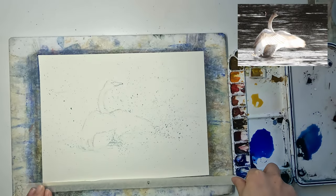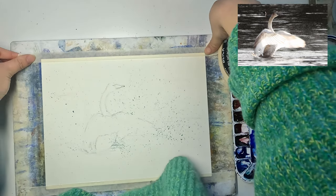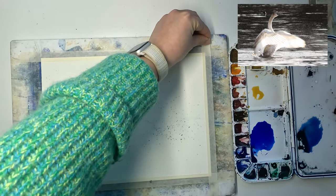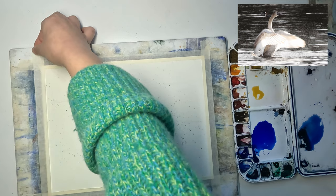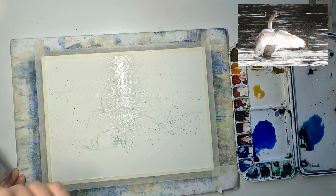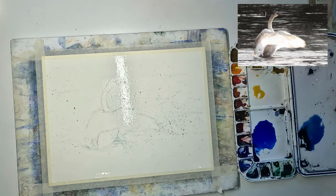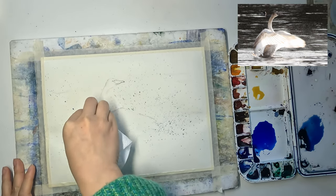Now we're going to wet the paper. For this painting I decided to tape the paper onto a gator board and only wet one side. My thinking is: I want it to be wet to achieve some soft edges, but I don't want it to stay wet so long that I cannot achieve dry brush stroke effects for the water surface. That's why I'm only wetting one side.